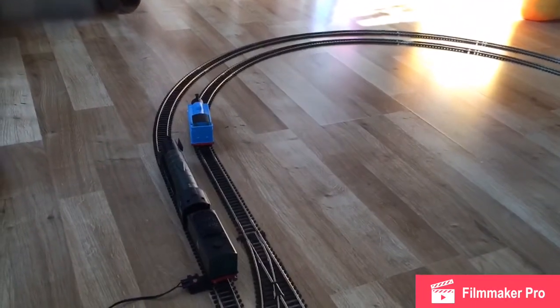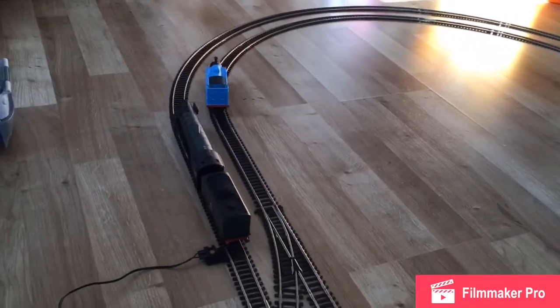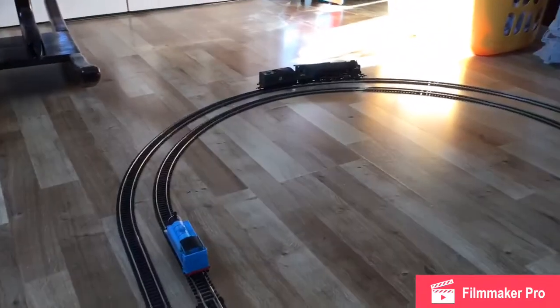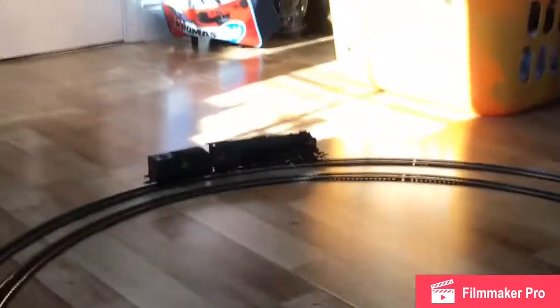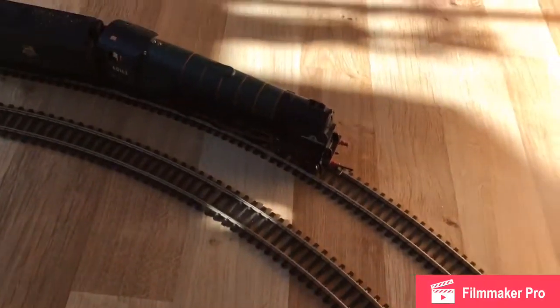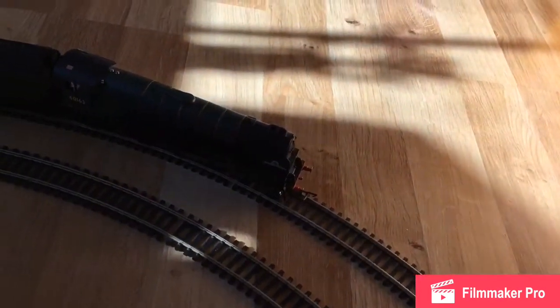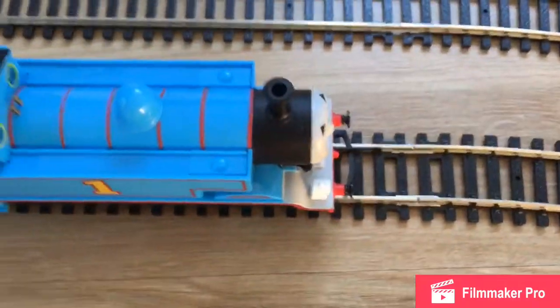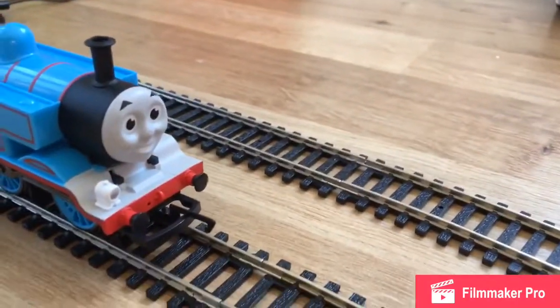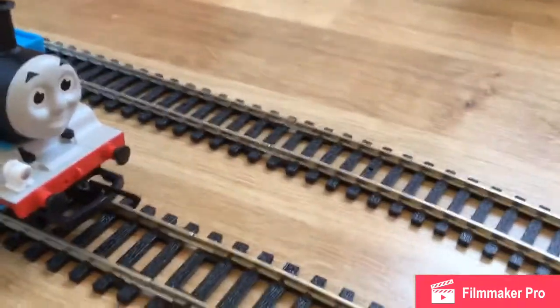Three, two, one, go! Oh, the Tornado sneaks by and it's all over for Thomas. The Tornado has won the race! Tornado, how do you feel? I feel very good actually. So we've won the first race. Thomas, how do you feel? Well, it's alright I guess. You've got lots of other stuff in hand and we've got more races to go.